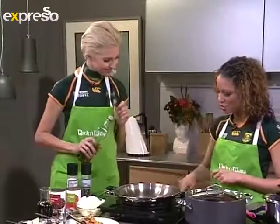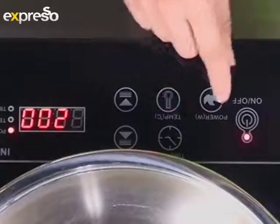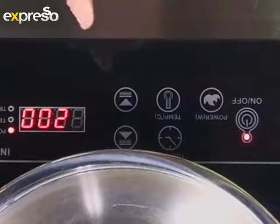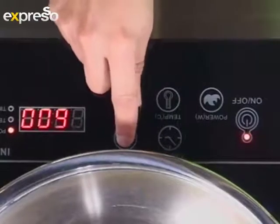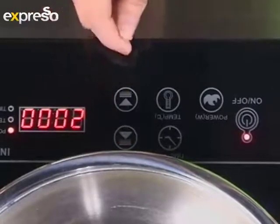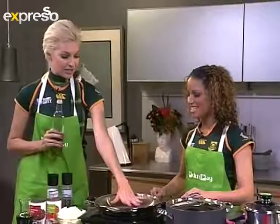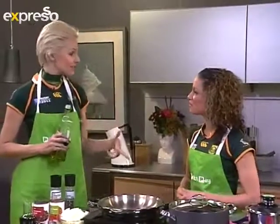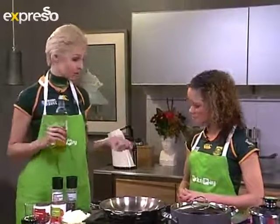What you need to do is switch on your Snappy Chef by the on switch, then press the power button and go up to 2,000 — keep pressing until it goes up to 2,000 watts. It heats up so incredibly quickly. It saves you electricity, saves on your monthly bills, and it's speed cooking.